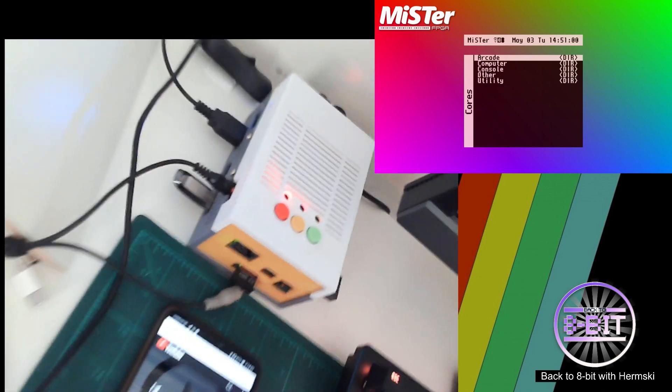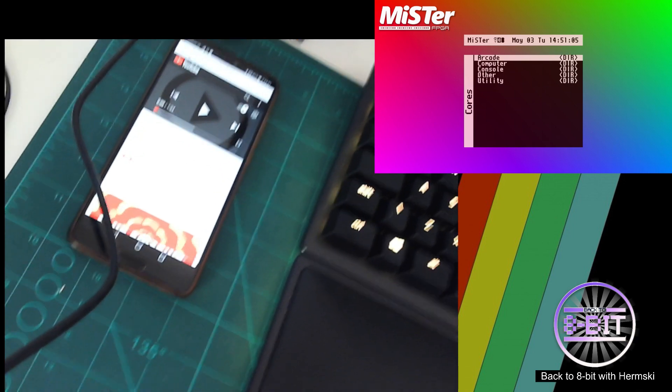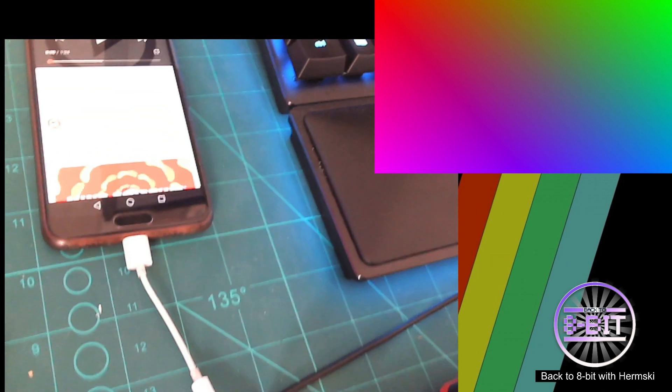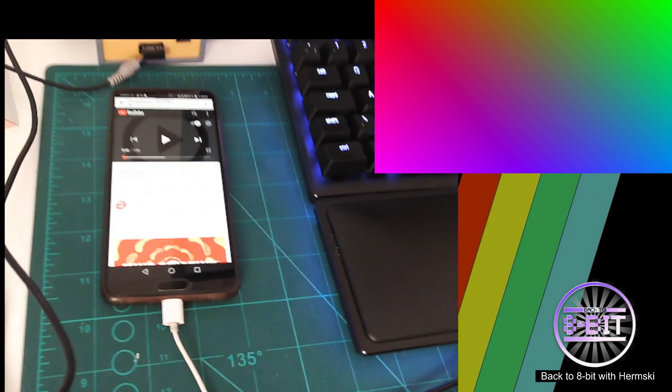Bear with me while I plug this in. Right, okay — so I've connected up the ear socket to the MiSTer, and then I've got the other end connected to my phone. Obviously there's a connector there so it's compatible with my phone. So let's bring up the MiSTer.